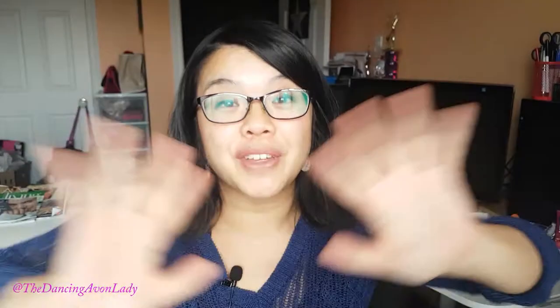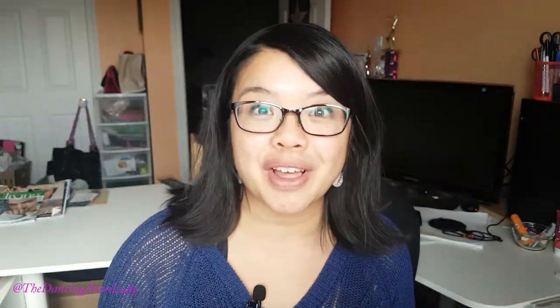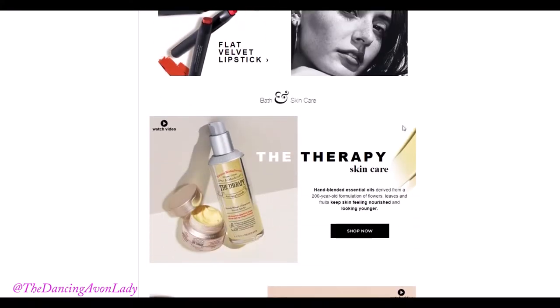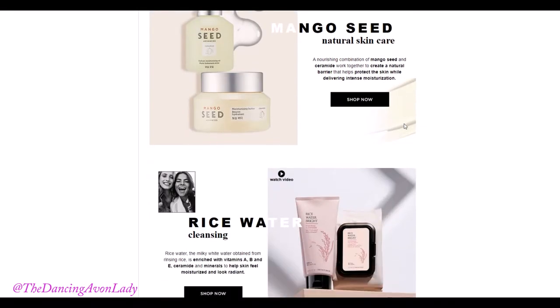Avon has collaborated with The Face Shop. That's right, The Face Shop. We now have The Face Shop products as well as other brands that I'm going to share with you in other videos. With our new collaboration, we have a beautiful line of curated Korean beauty products that I can't wait to share with you.